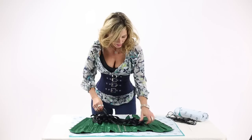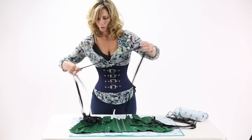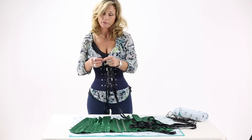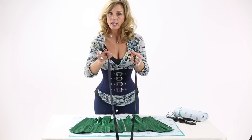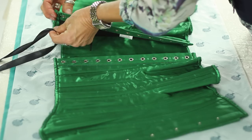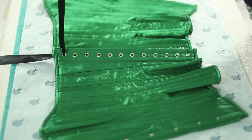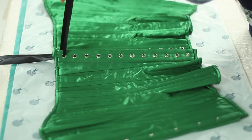You begin by grabbing the ends of your lace. For this overbust corset — this is the CS411 in Emerald Green Overbust — you will want to have eight yards worth of lace. So you take your two ends and you pull it up through the bottom of your top grommet. These little steel circles in the back of your corset are called grommets. This corset has an even number of grommets, which is why I started up through the bottom. If I had an odd number of grommets, I would want to start from the top.